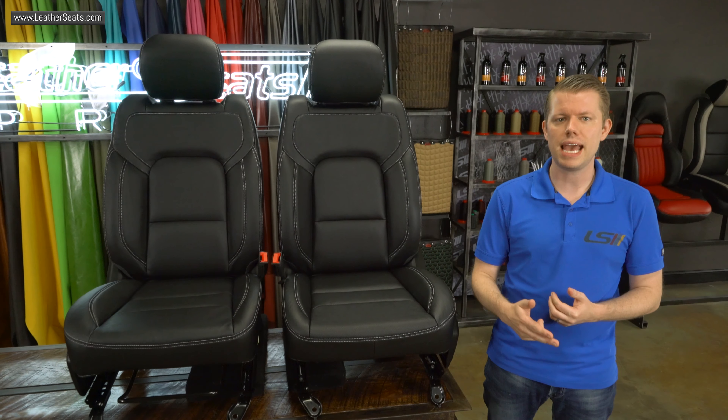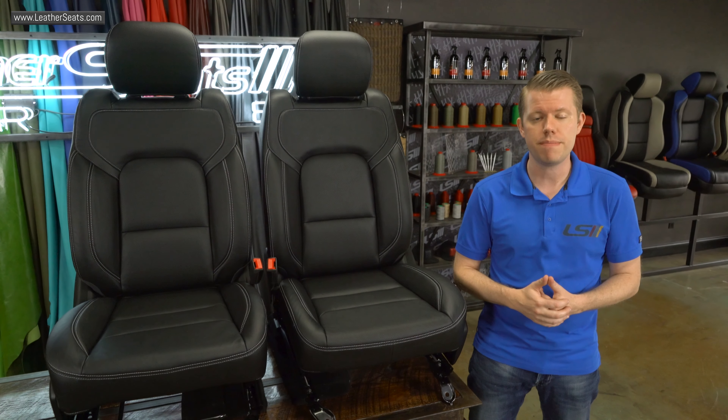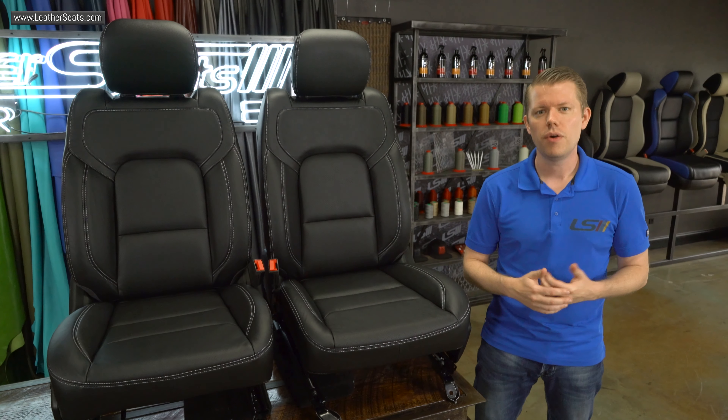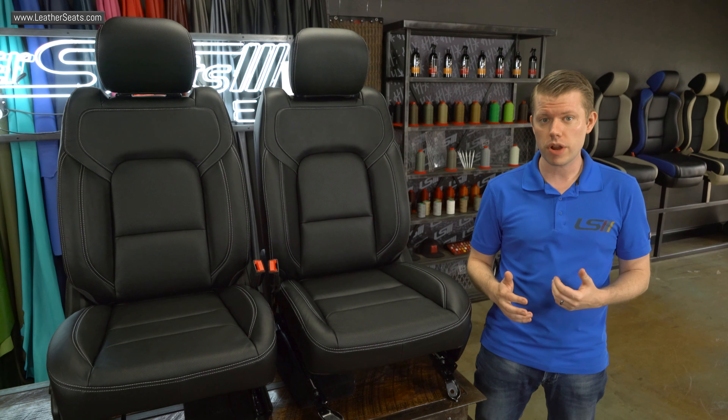We do offer kits for both the quad cab and crew cab models with either the front buckets or 40-20-40 split bench that can seat a third person. We also offer options for either the solid rear bench or 60-40 rear with an armrest. Our kit is also fully compatible with the factory side impact airbag system.